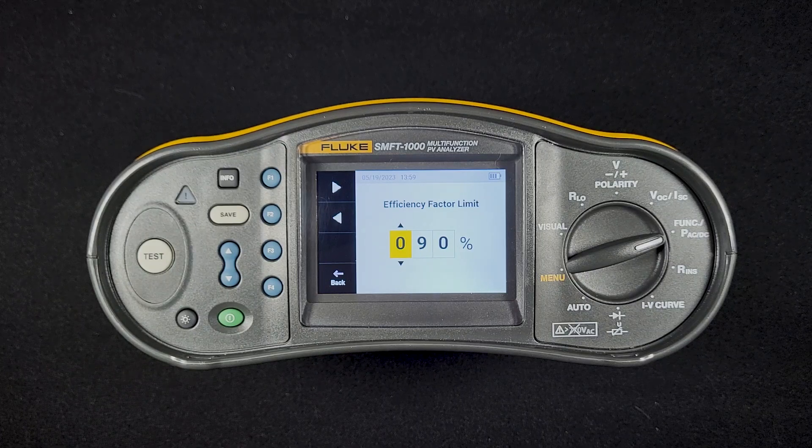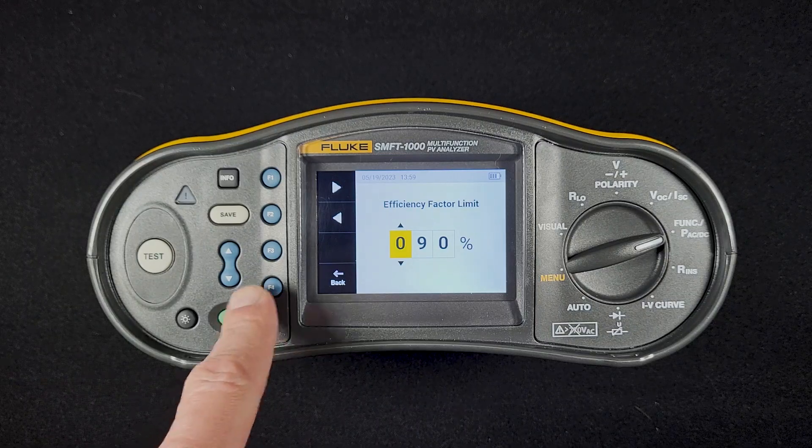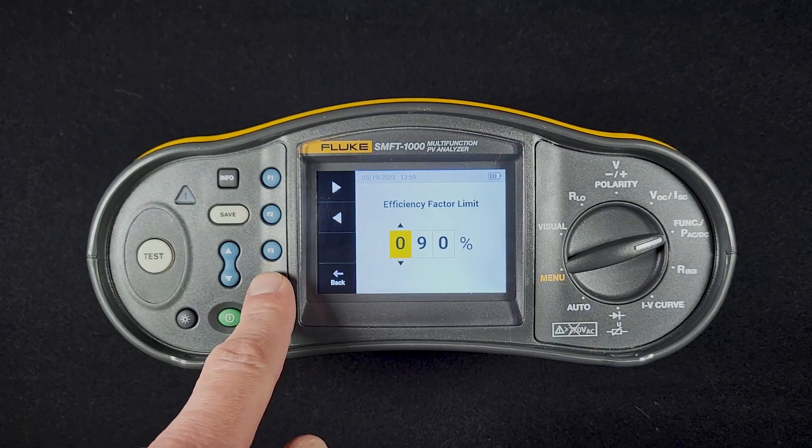Most modern inverters are above 90% efficiency. Some off-grid inverters are going to be less than that, so you can set that limit accordingly. It simply affects whether you're going to get a pass or a fail in the device and in the TrueTest software.